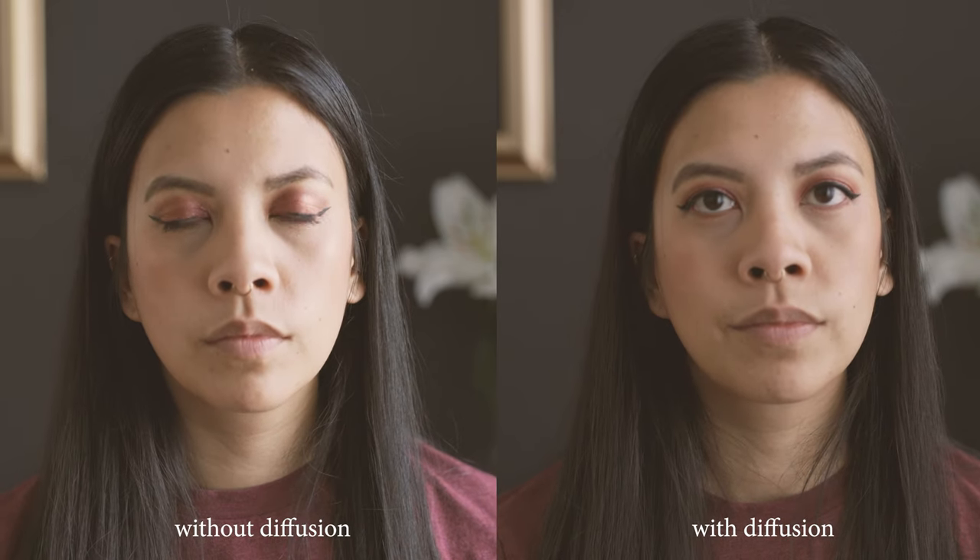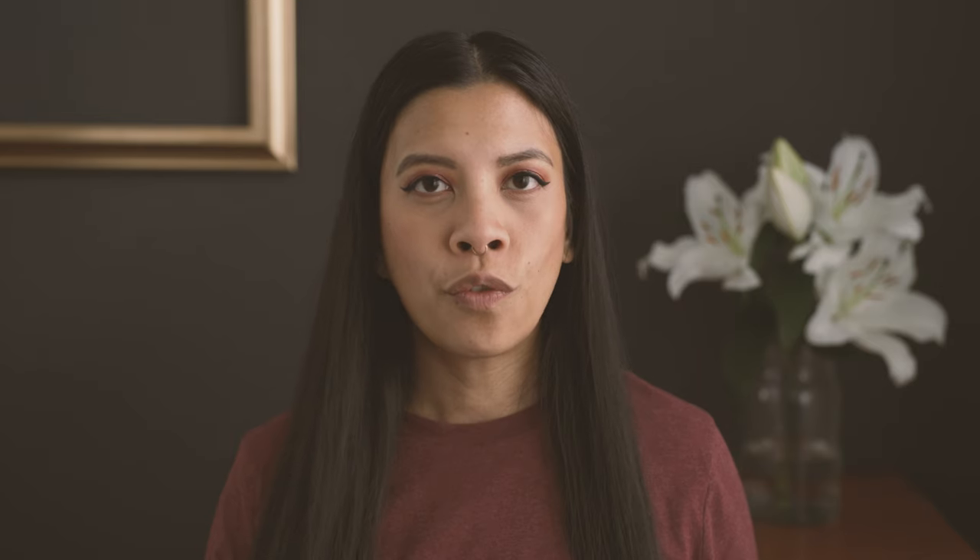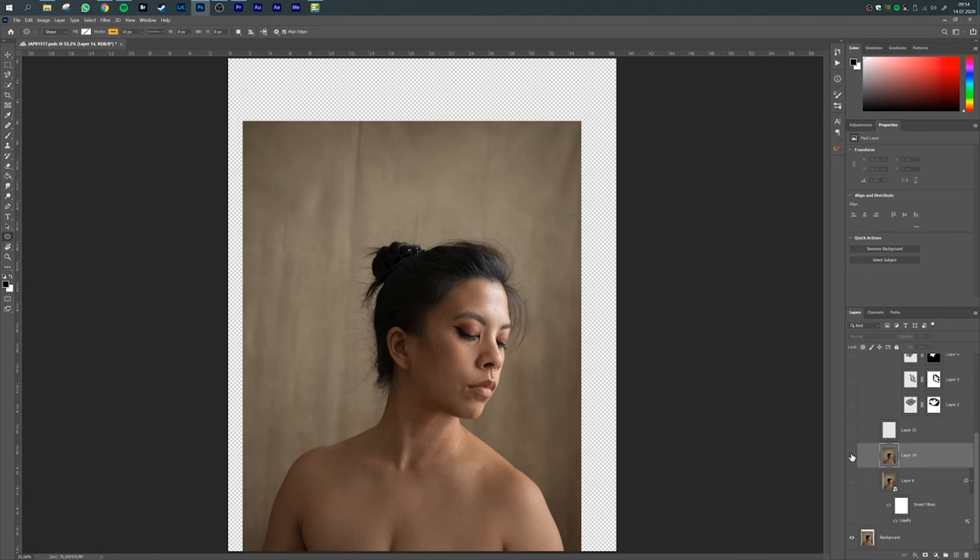For the pose I really had to get into an uncomfortable position — I leaned forward and put my head in this direction because I wanted to have an elongated, elegant pose to fit the concept with the flowers. So now onto the edit, where I put everything together in Photoshop.